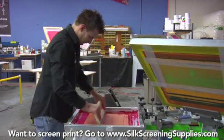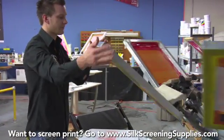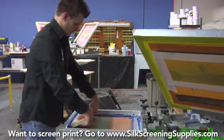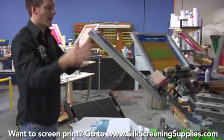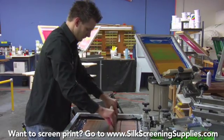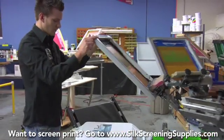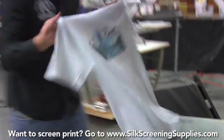Magenta. And as I print the colors, you'll see the image start to come to life. Now cyan. And then black always ties the image together. And there we have it — a beautiful four color process image, full color with just four screens.